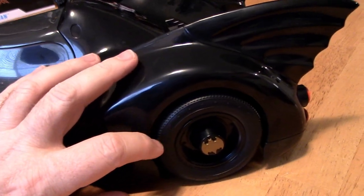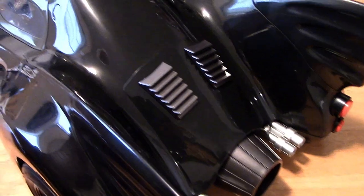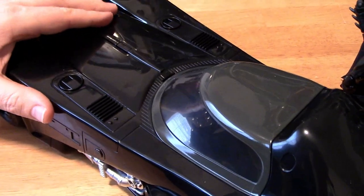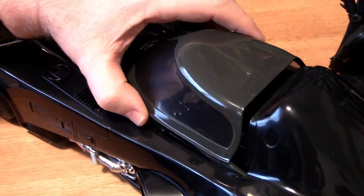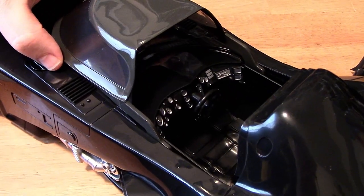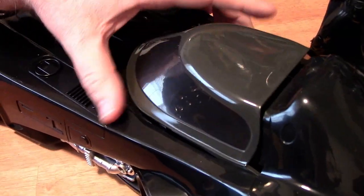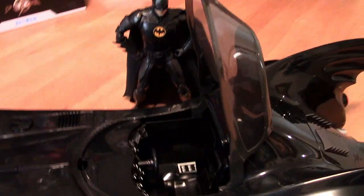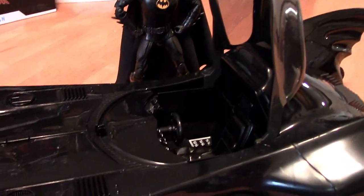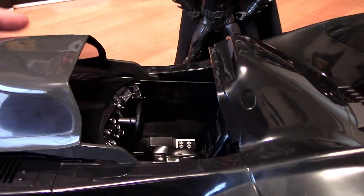Real rubber tires, which is nice. There are no lights or sound, which is not nice — lights would have been nice. Let's take a look in the cockpit here: push this button and it pops open, that's pretty cool. You can slide the canopy forward like you do in the movies, take it all the way to the back position, or it can rotate up. But we all know how we do it — we slide it forward like in the movie.